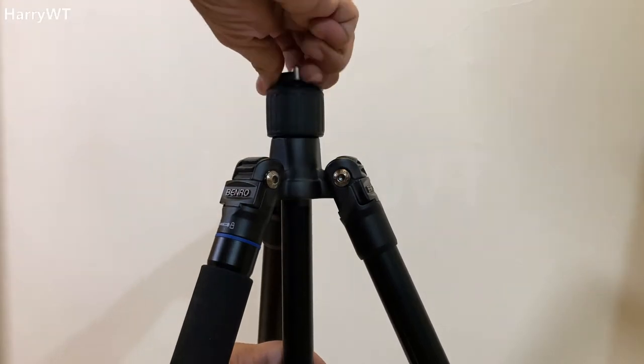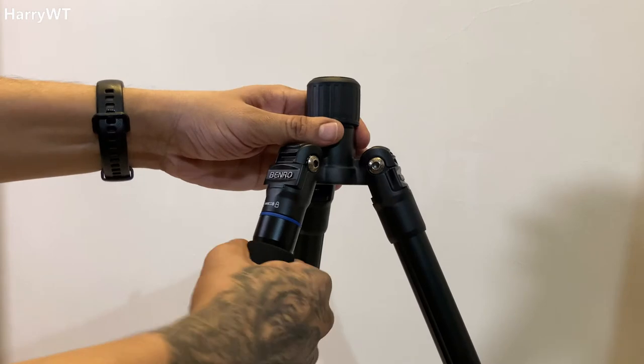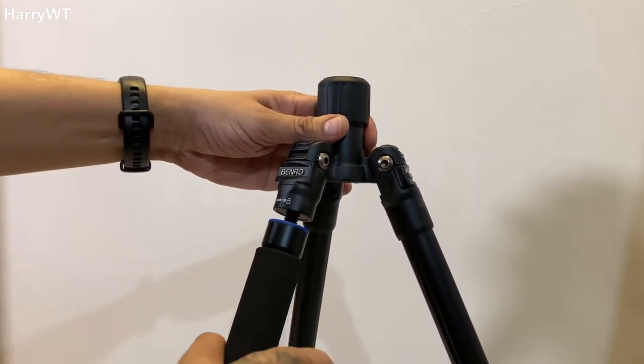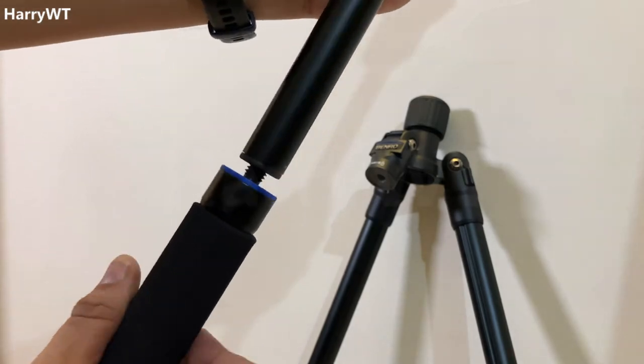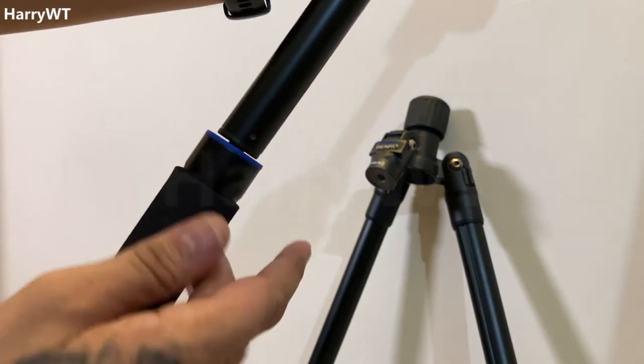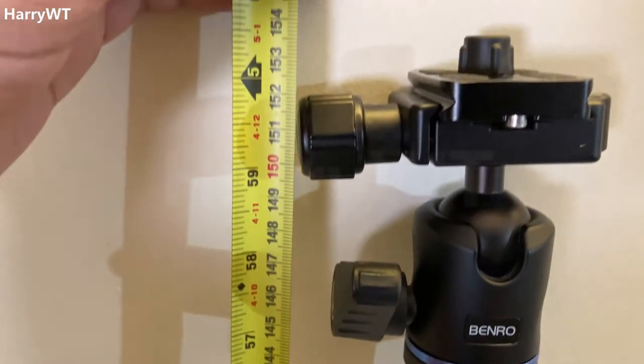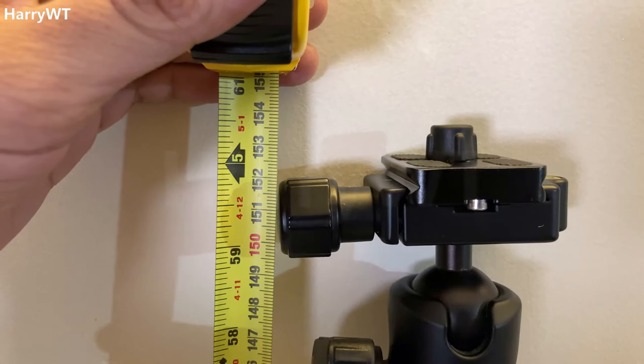To convert this tripod into a monopod, first unscrew the retractable weight hook, loosen the center column locking collar, and pull the center column out. Next, unscrew the single tripod leg — the one with the foam grip — and screw it to the center column.